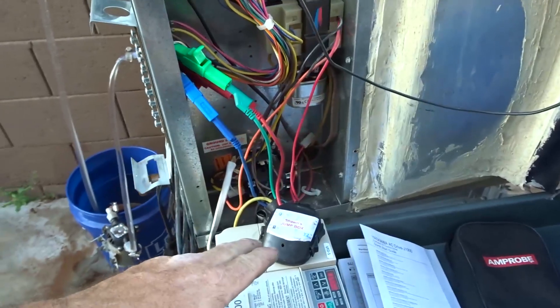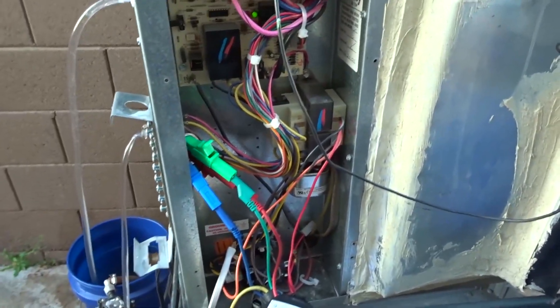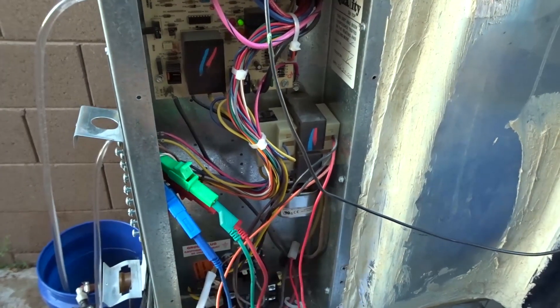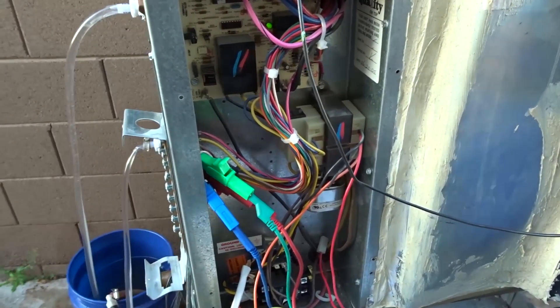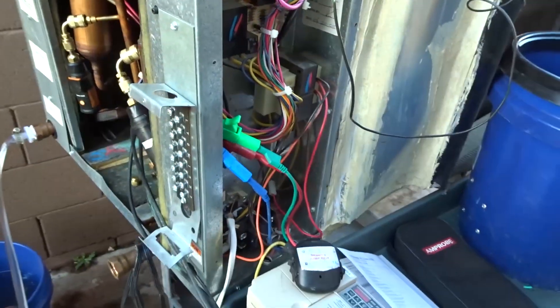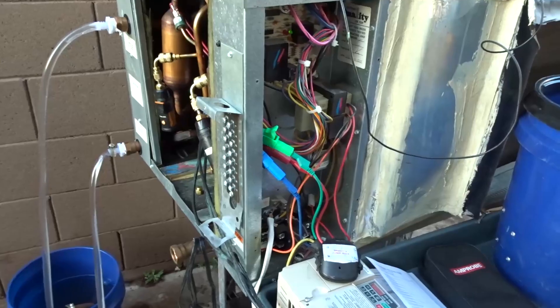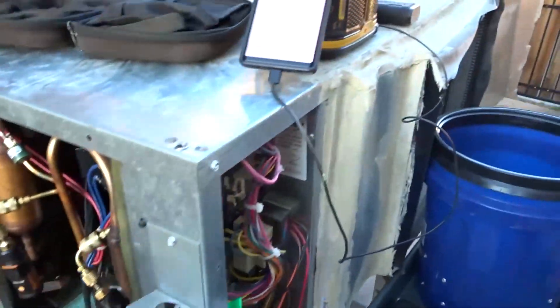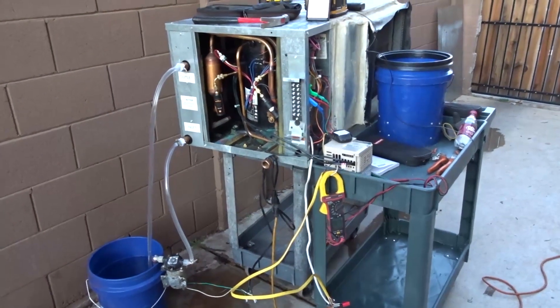I have my jump box on here and the blower is running. I did have to change the transformer tap over to 230 volt from the 460 so you get 24 volts for the control. It did have a multi-tap transformer, not just 460. So the blower is on, reversing valve's on, got my probes on - R-22 again. Okay, take two guys.